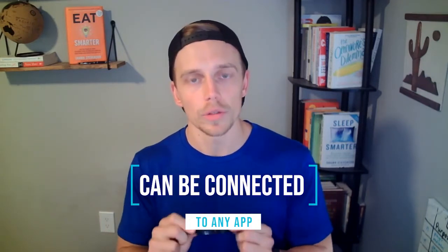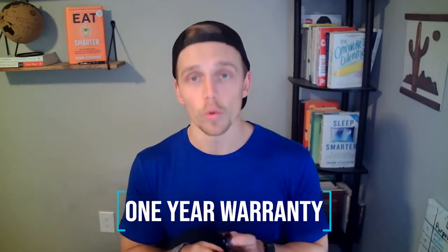Pro number two: the Power Labs heart rate monitor can connect to any app. It doesn't have its own app, but that doesn't really matter because it tunes into basically any other app. Another big pro is the adjustable strap — whether you're losing weight, gaining weight, or anything in between, it's very simple to adjust to your body. The last pro, and one of my favorites, is that it comes with a one-year warranty, so if anything breaks they'll replace it for free.